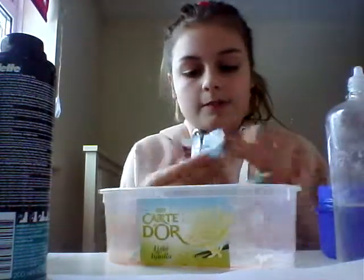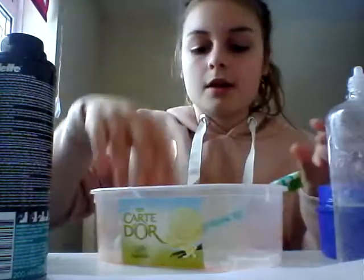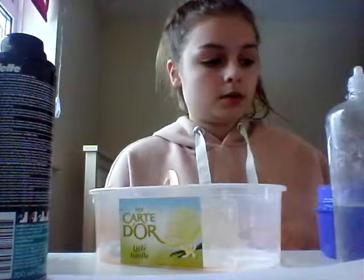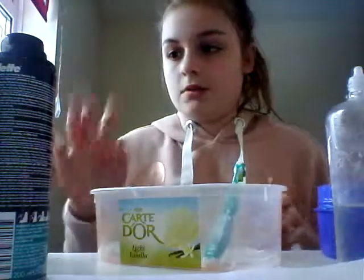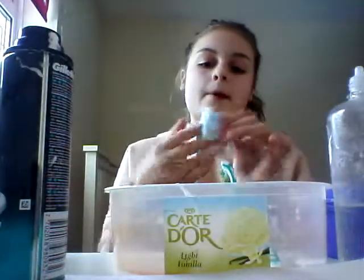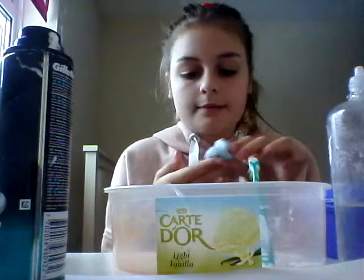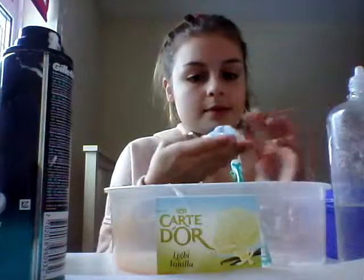I'm probably going to make some more of this because I didn't really make a lot, so I'm just going to add some more in a minute - more glue and stuff. Actually, I'm not going to make any more. I didn't actually put any glue in there - I was just trying to trick you guys. I'm running out of slime because I'm giving it all to my friends - well, joking - I'll just give them some slime because they want some.